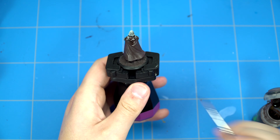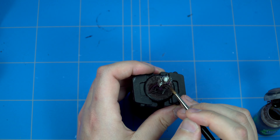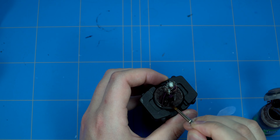Now we'll be applying Agrax Earthshade on most parts of the model. I already put some texture down on the base before I started painting because it was easier to reach before painting - all the cloaks being so close to the ground makes it sometimes hard to apply the texture after you've finished painting the model. So it's easier to do it before you start, so you can still correct if you touch the cloak by accident.